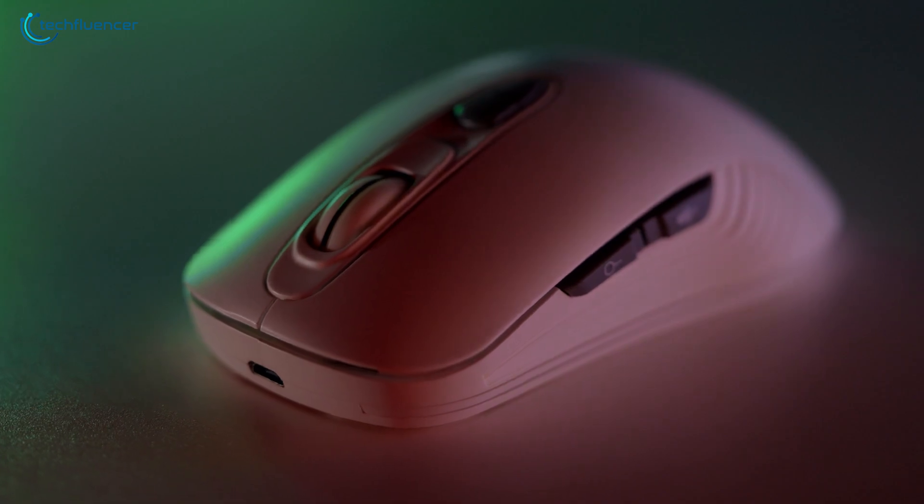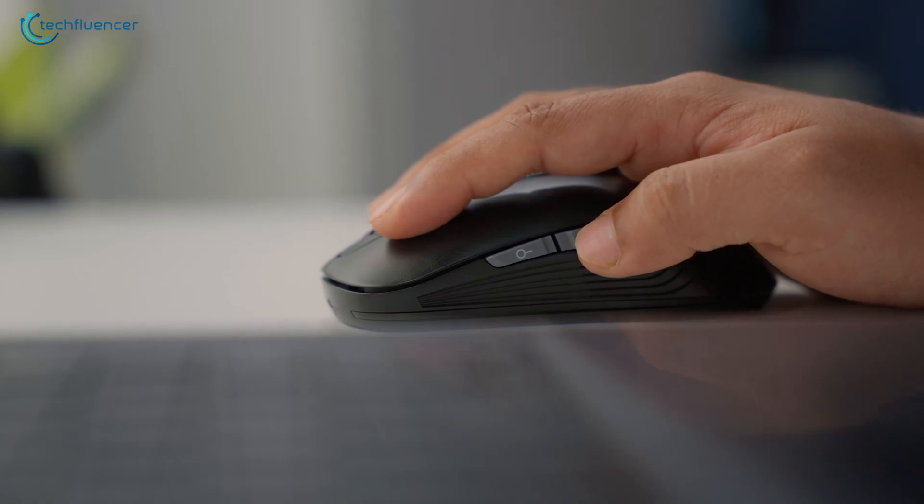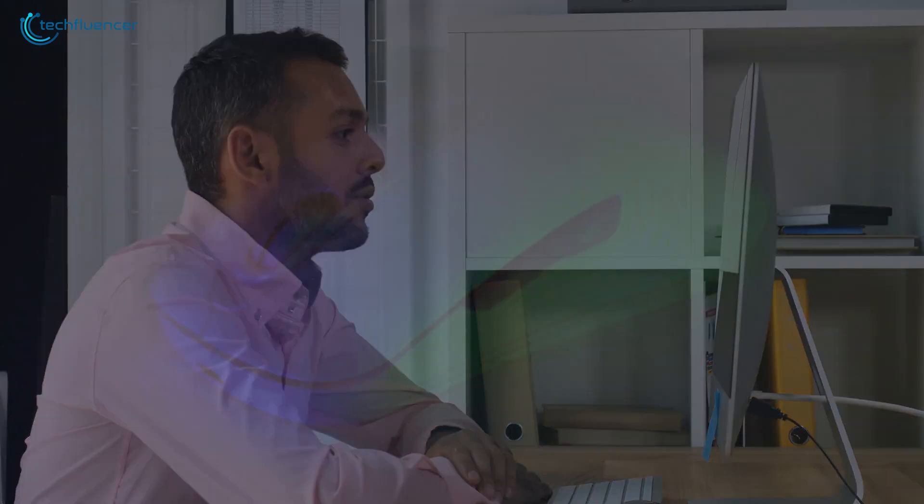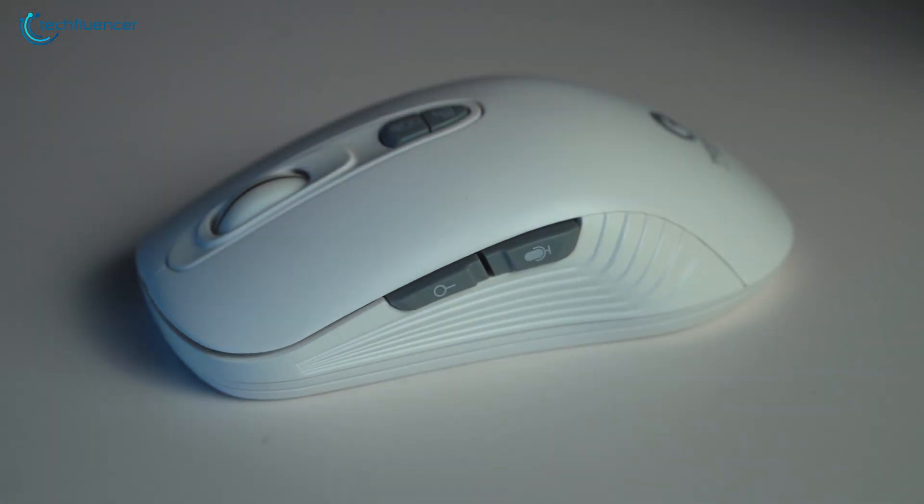For the mouse, we highly recommend getting this AI voice mouse from Test's Gift for your Galaxy Book 3 Pro 360. It stands out with its ability to be controlled by voice commands, making it a cutting-edge device.